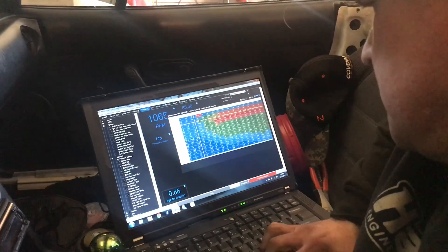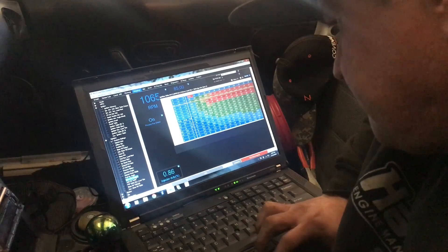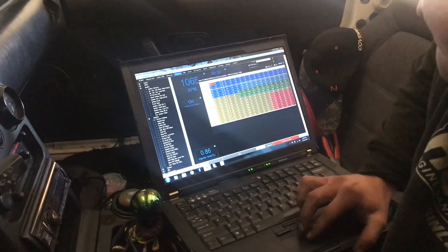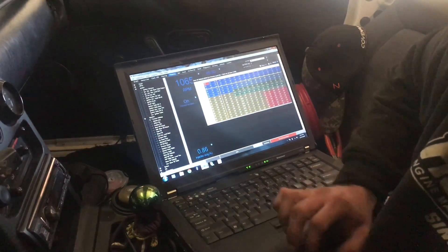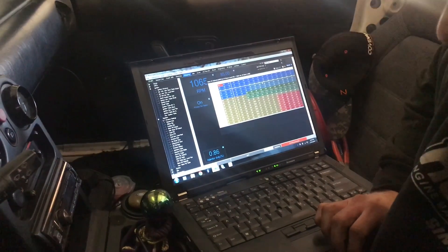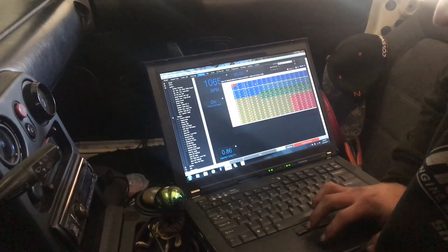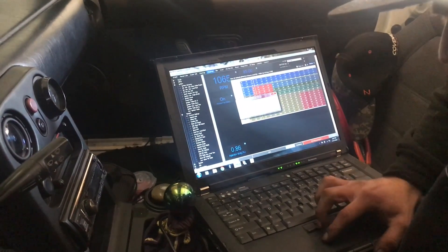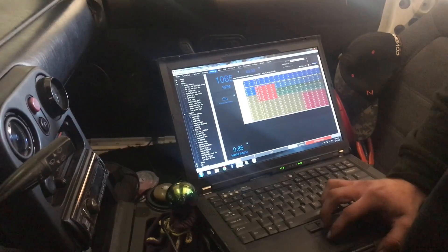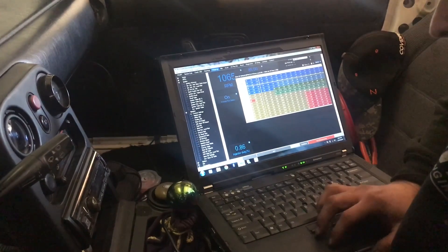So it's a VE-based system. You can kind of see my timing tables here, and then we also got the VE table. Here's the VE table, and then you got a 3D of that. Any of you guys ever get into the ME221? You can watch all the videos. This is the first one I've ever done, so I had to watch some videos and kind of figure it out. When you highlight a section, you hit backspace and then you can hit set and you can make the VE number. Or you can go Q or W, which will go up and down on single numbers. That's stuff you'll want to know as you tune them.